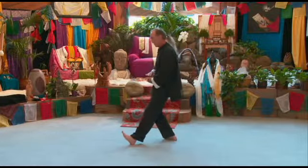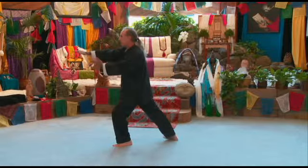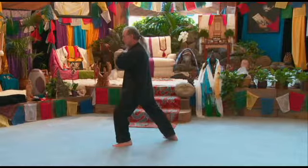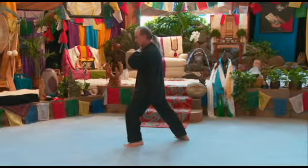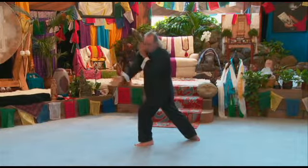Step out onto your left heel, rotate forward. The right arm rotates out to the right, the left comes inside to block the right side of the face. Right turns over, palm up, comes across the body.